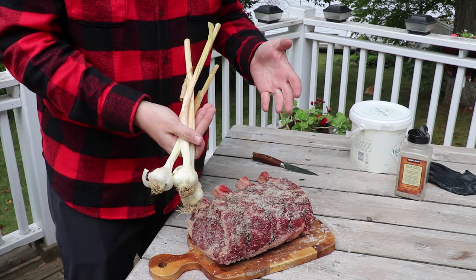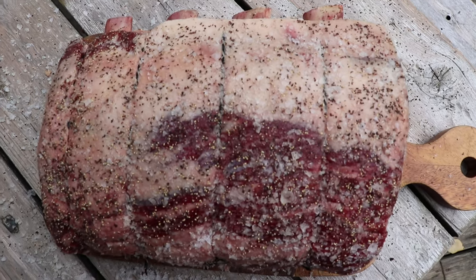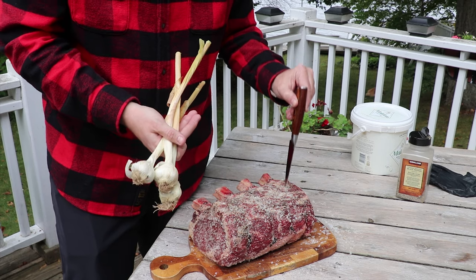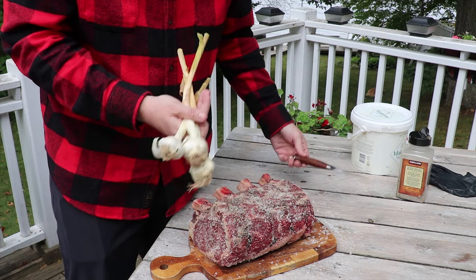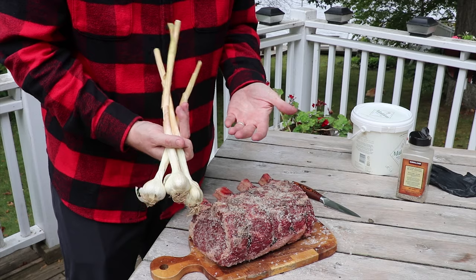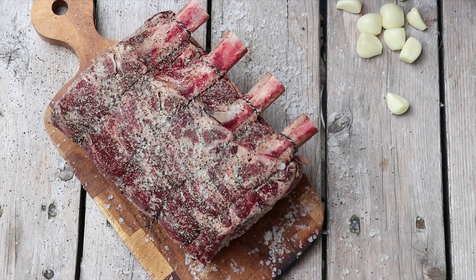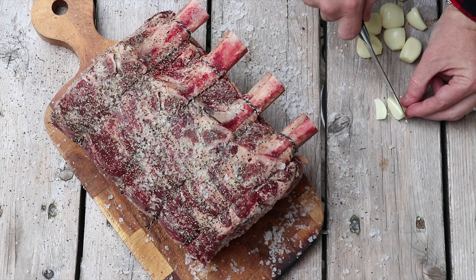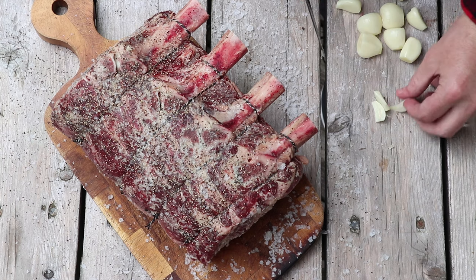Now we've got some fresh garlic. We're just going to cut this up into large chunks and then use our knife to puncture little pockets for the garlic to go into the roast. For a roast this size we're going to use three full heads of garlic. We've got a bunch of cloves peeled and we're just going to slice these into chunks about this size.